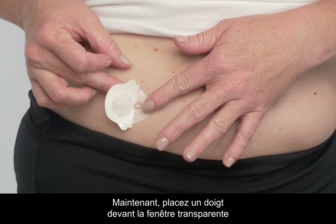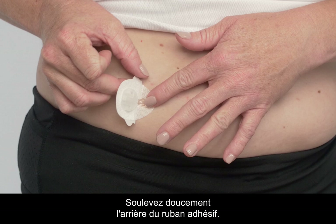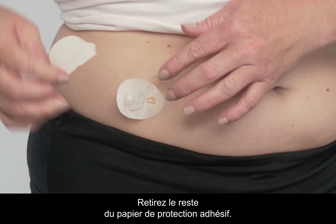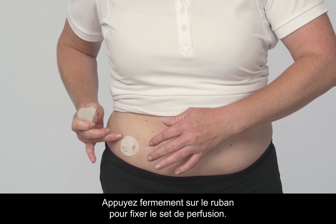Now, place a finger in front of the clear window to secure the cannula. Carefully lift up the back of the adhesive tape. Remove the remaining adhesive backing paper. Press the adhesive tape firmly to secure the infusion set.